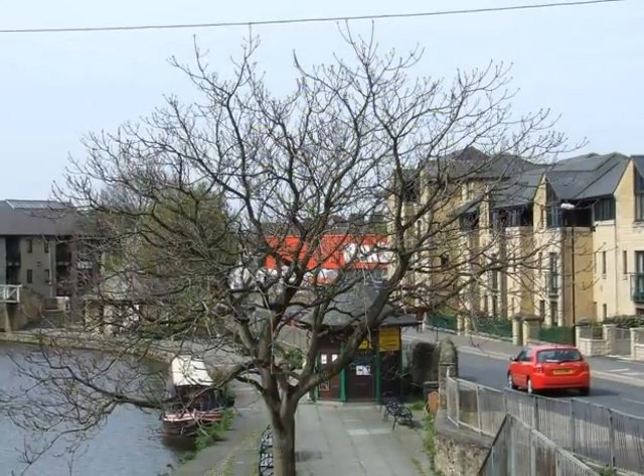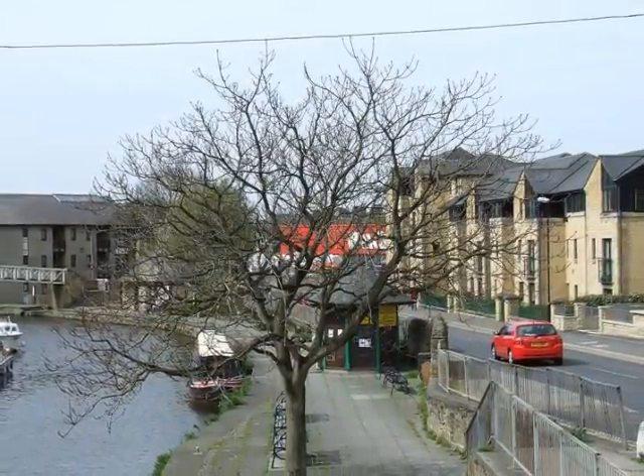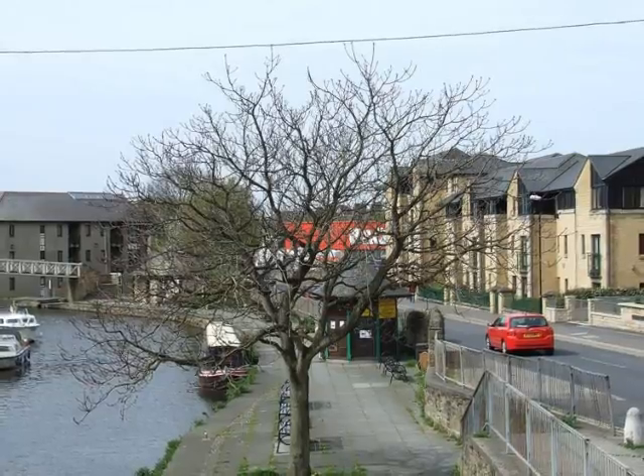The crown form is open, broad, rather large, with thick twigs, generally wider spreading than it is tall in a lot of settings.